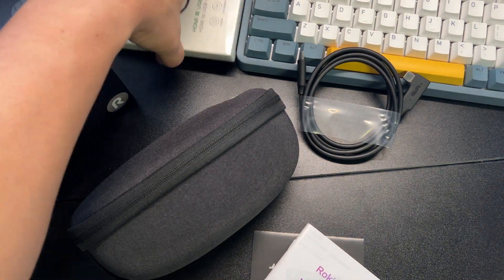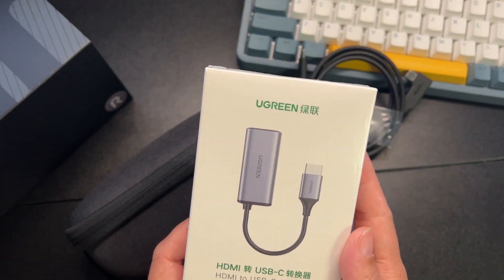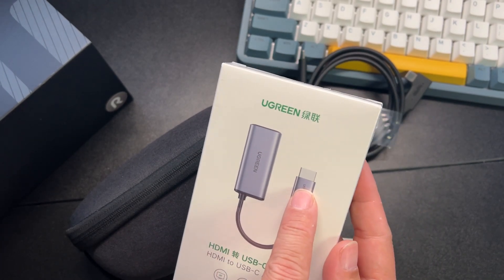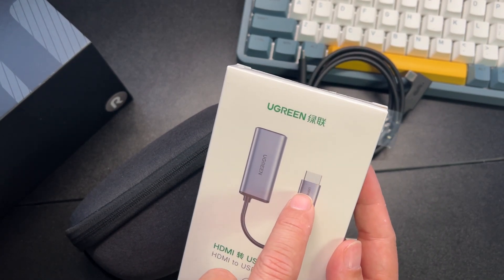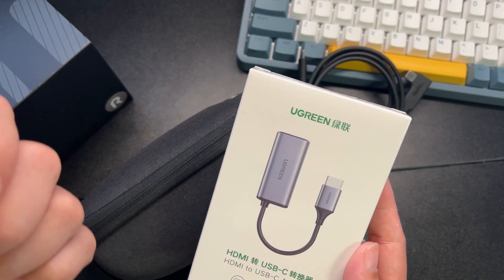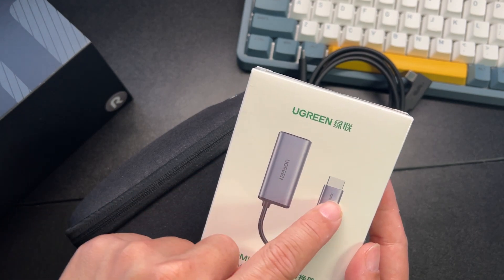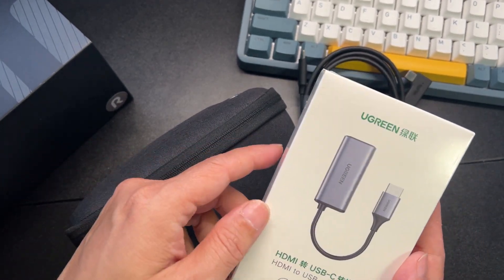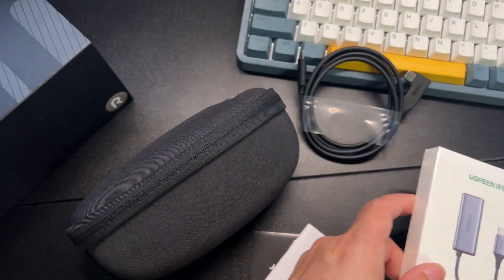They also included an adapter from USB-C to HDMI. So if you want to plug into any of your game consoles, or even a Roku or Android stick, this should work and just send the data to your glasses. It's cool that they include this.